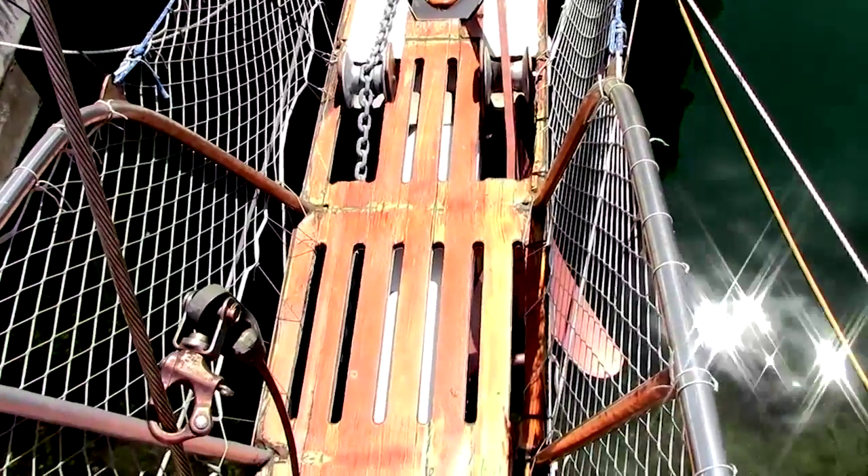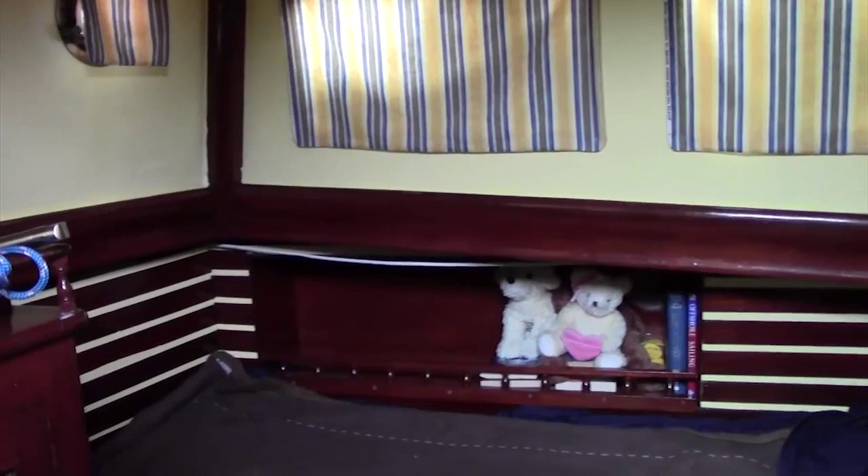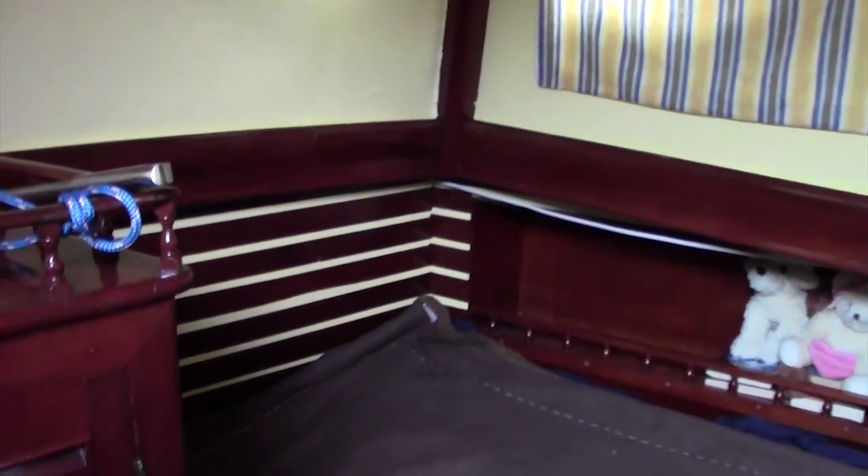This is the pullpit area. All of the rigging is in great shape, and this is the aft cabin, which can be entered from the aft section of the cockpit or the front section through the engine room.